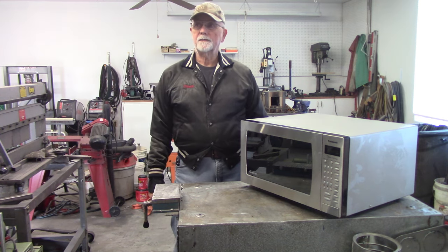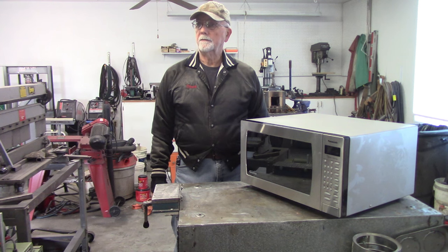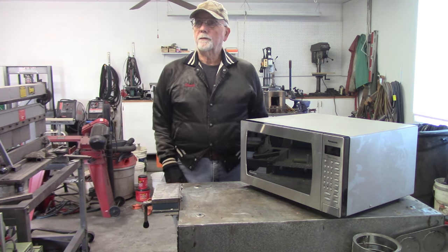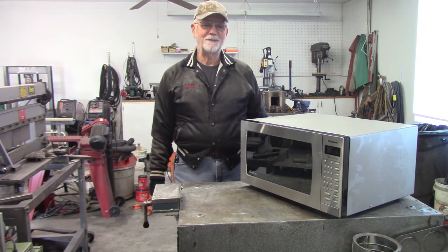Good morning YouTube, this is Chuck Gentles again. We were just getting ready to load the trailer to go to the desert and do some dry washing, but we had a monster rainstorm go through the desert and got a little snow up here, so here I am, back in the shop again.